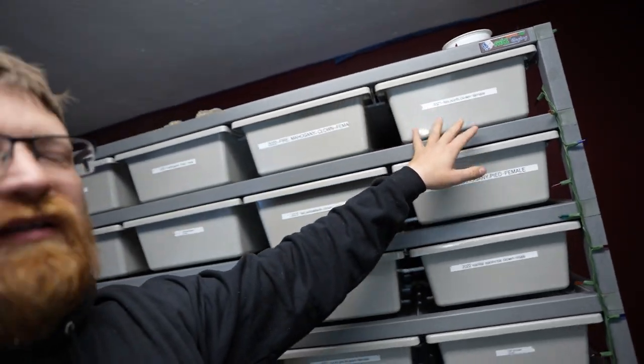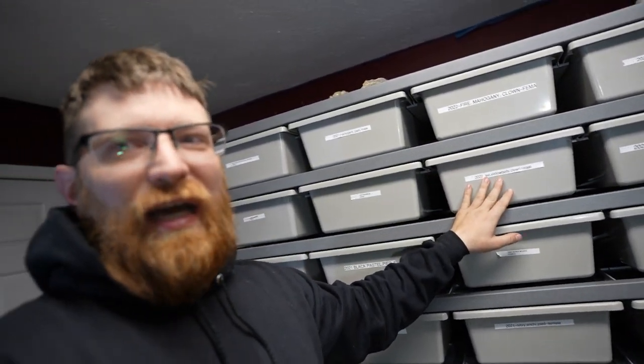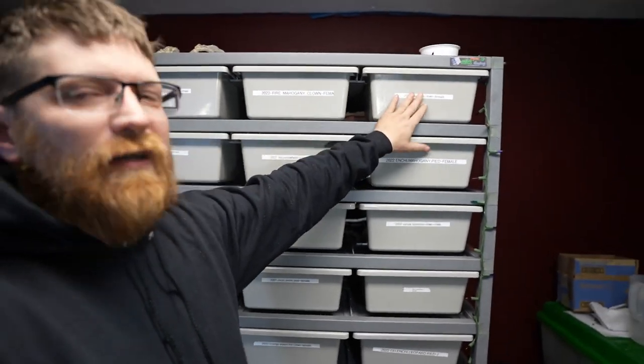The female I decided to put the male with is a fire enchi clown, and the male is a leopard yellow belly clown. That's an okay pairing — everything's going to be a clown something. It's always good to have a fire gene, possibly dropping down into another enchi or leopard or yellow belly. Yellow belly is very difficult to see on a lot of these genes, so identifying that will be interesting.